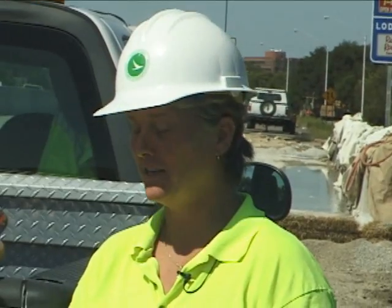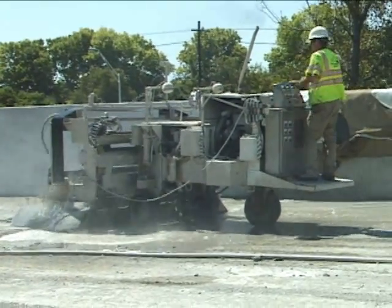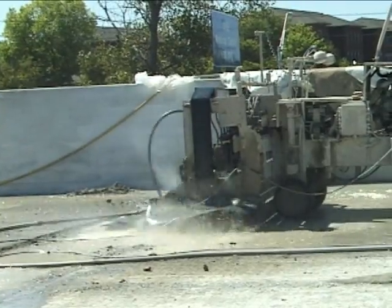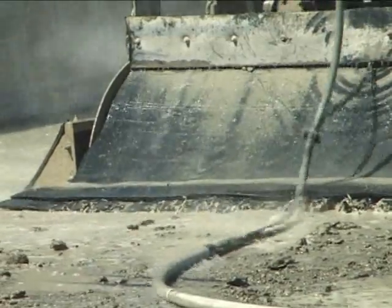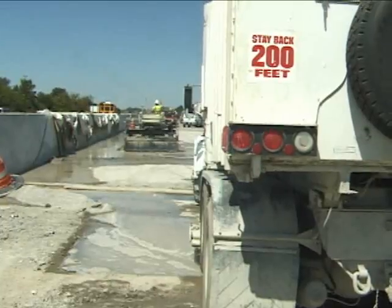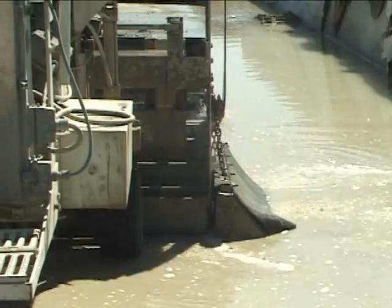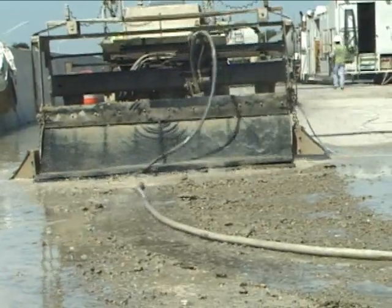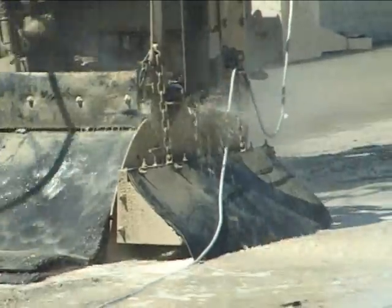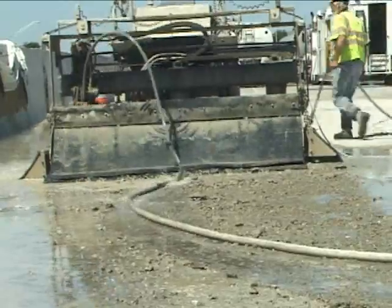Hydro demolition is basically demolishing the unsound concrete with little jets of water. Those are all the little jets hitting at 10,000 PSI. You could put your hand in front of it — no, it'll cut you in half. That's how strong the water is.